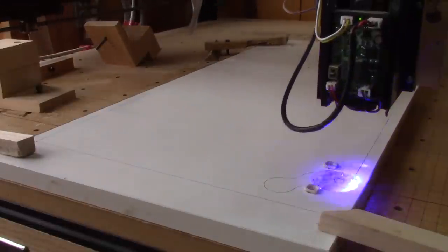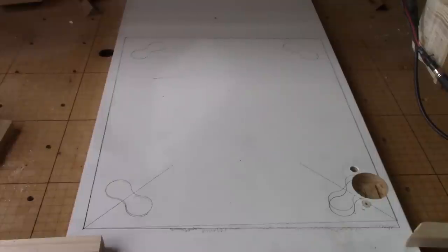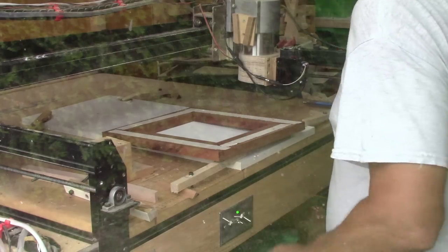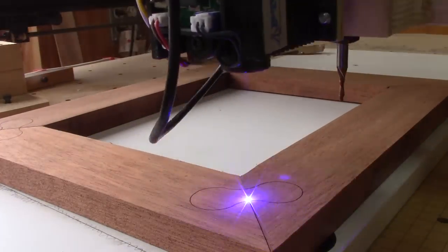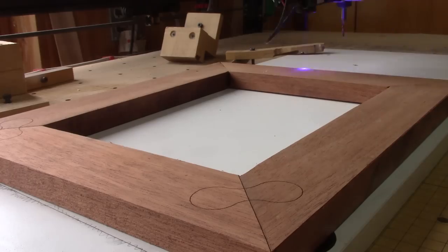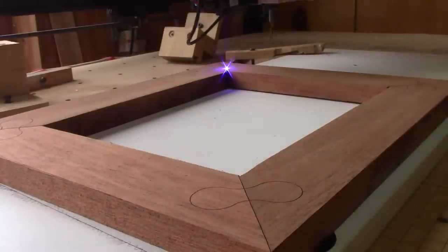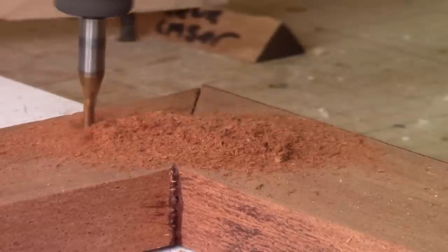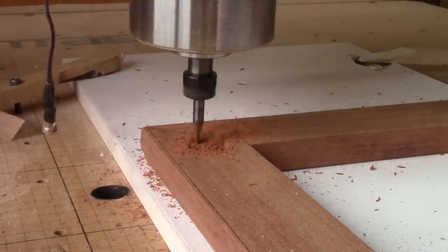Now I can clearly see what will be cut. With the 45-degree lines, it will be so much easier to align the frame. I just need to stick the frame with double-sided tape. But before cutting, I'll check this again with the laser, just to be on the safe side. Since I'm confident it will work, it's time to remove some wood. With a one-eighth inch bit, this takes a little bit more than nine minutes.